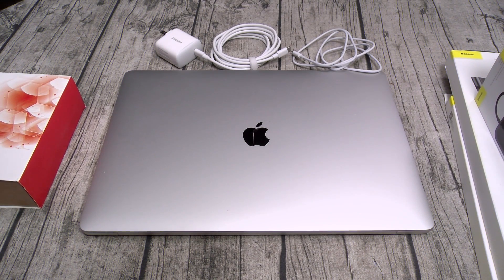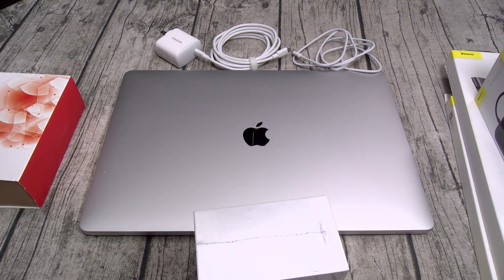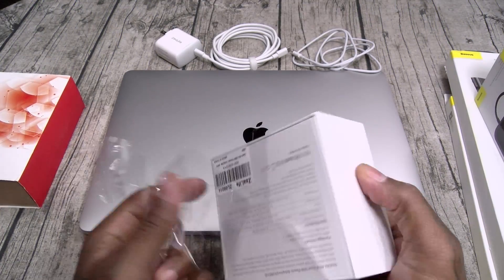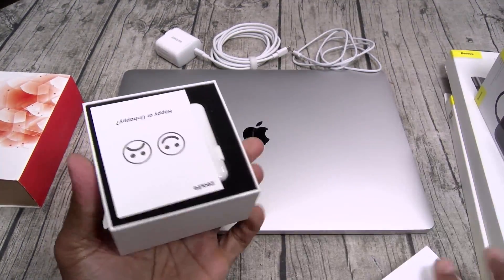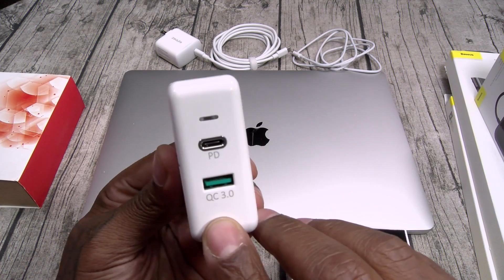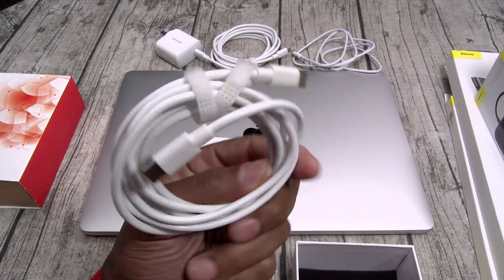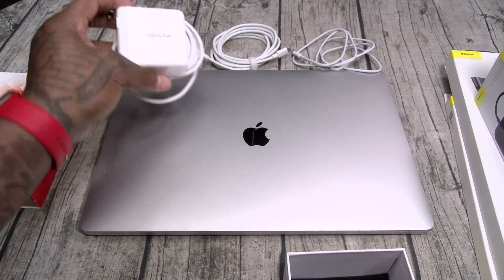Next up, we're getting a little bigger. This is gonna be a 48-watt fast charging brick — also from Zeolife, I'll throw the links up in the description. This one is a lot bigger. You got Quick Charge 3.0, you got PD — that's USB Type-C — and a little LED light. It comes with a long USB Type-C to USB Type-C cable. So we got 18 watts and now we got 48 watts.